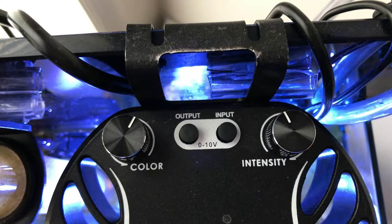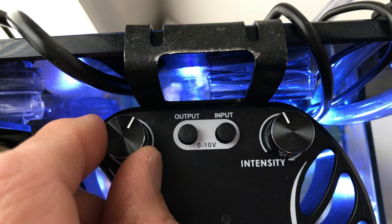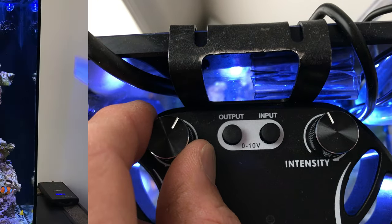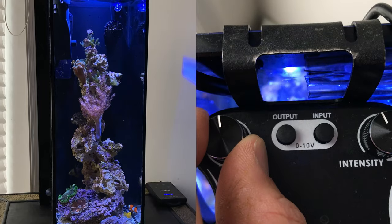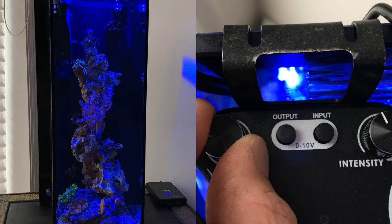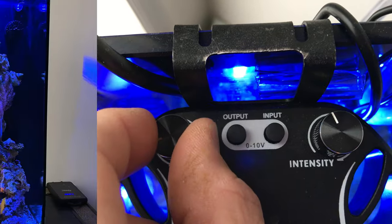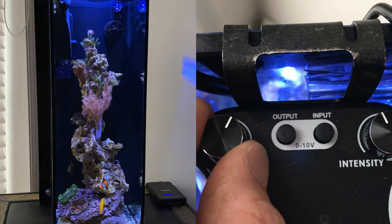Let's start out with this. This is my standard morning setting — I use it by the time clock. So I'm at about 1 o'clock on my color, which is the blue. You can see if I go down from 12, I get bluer. I'm adding more blue until I'm maxed out, then I raise it up to about the 1 o'clock range.